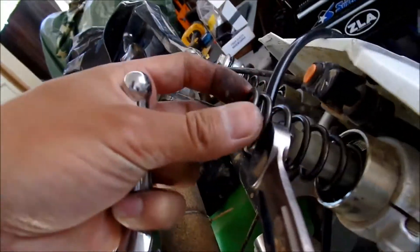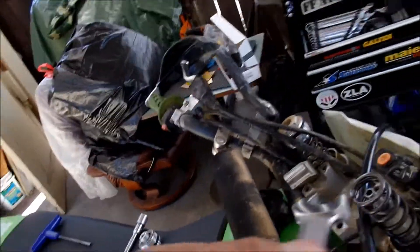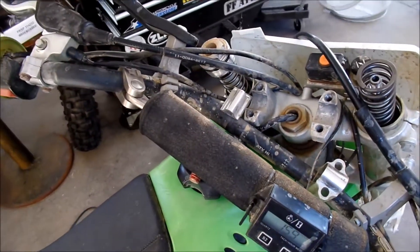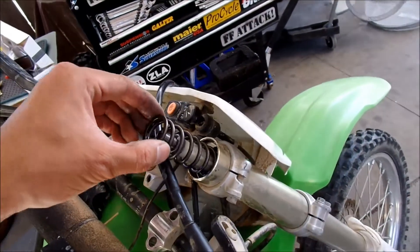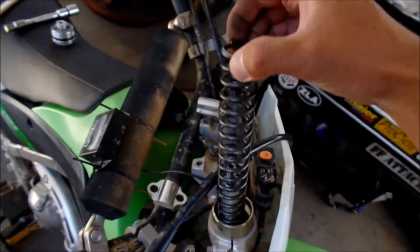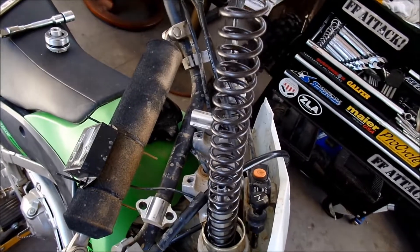There it is - and then I can take my spring out. I'm not really sure where the spacers go. This is going to be messy - I have to get my oil thingy. I'm going to lift this out and just kind of get some of the oil out of there. It's actually not messy at all.